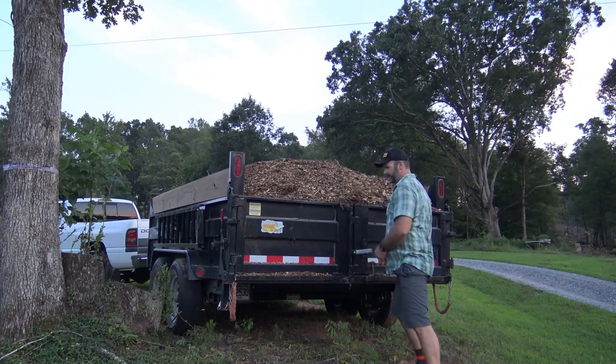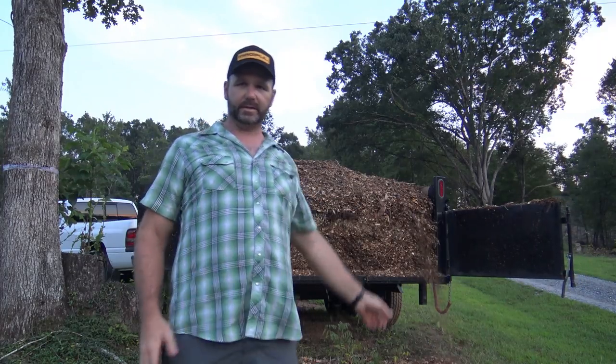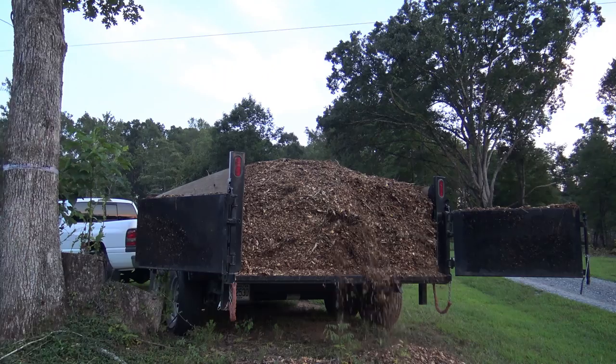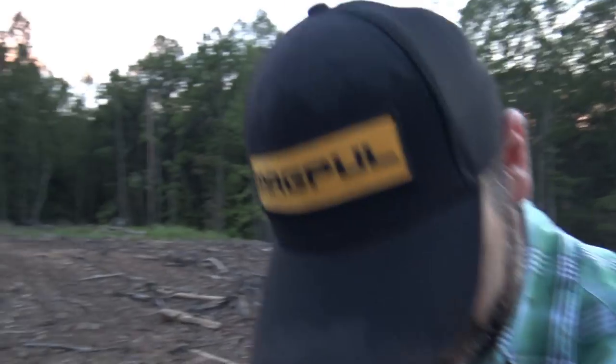So here we are guys, dumping the final load off. It's proved to be three, maybe four loads. We're going to dump this big load of mulch right here. I got in a bee's nest — little suckers attacked me. I think I only got one sting. Stupid yellow jacket.